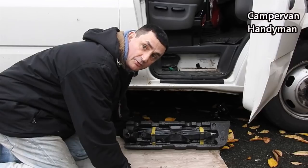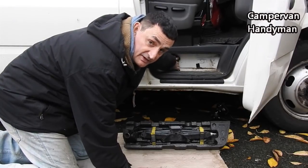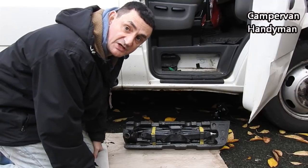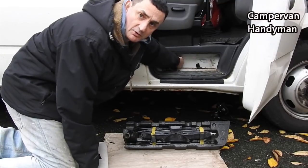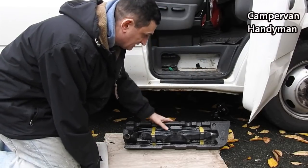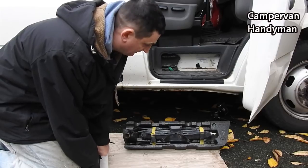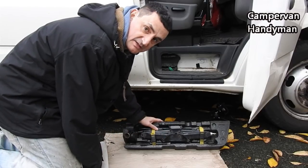The last of my odd jobs is to replace the polystyrene in here with the jack and all the bits and pieces for changing a spare wheel. The one I have in there is all broken polystyrene and there were no tools in it when I got it with the van. So I've been to the scrapyard and I've got all this kit for probably about £20 all in, because I bought it in bits and pieces. But anyway, that's today's job.